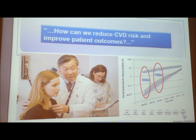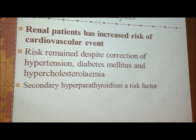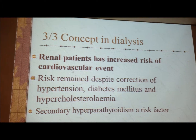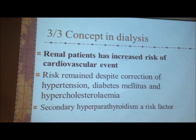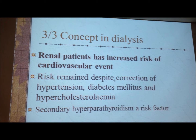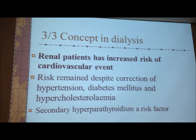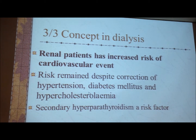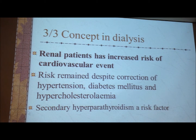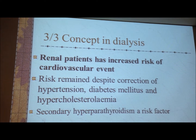The lesson we want to learn is how can we reduce the cardiovascular death risk and improve patient outcome. The renal patient has an increased risk of cardiovascular events. The risk is actually maintained despite correcting hypertension, diabetes, and hypercholesterolemia — the usual risk factors for cardiovascular events. But if the patient is on dialysis or has kidney disease, even if you correct all these, they still have an increased incidence of cardiovascular events.